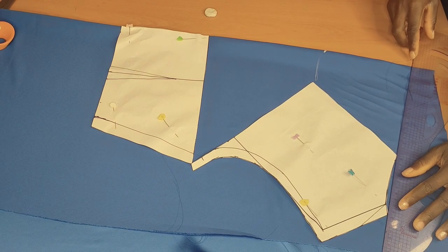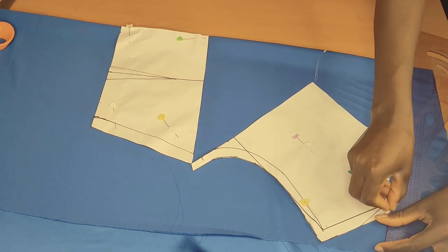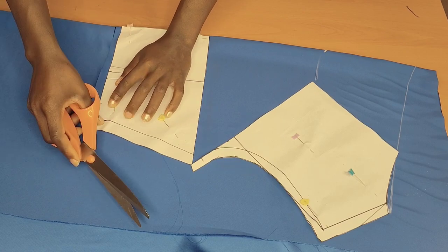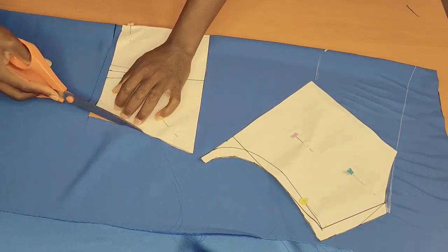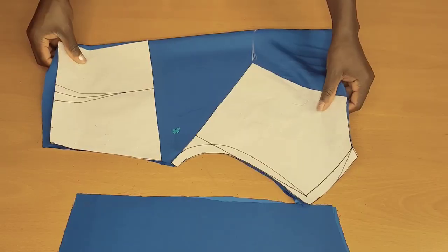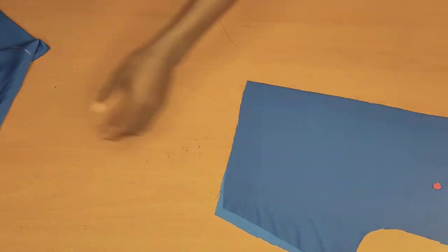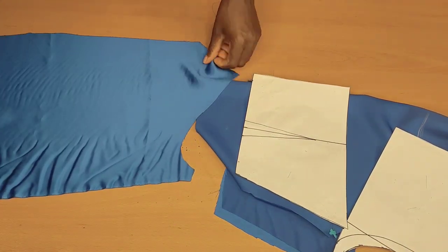Once I'm done pinning it up, I'll take my ruler and connect from the neckline all the way like so — connect a straight line. After doing so, go ahead and cut that up. I'm going to minus the one inch for the dart because we don't need a dart here for the front piece. Once I'm done cutting, that is what we have — both the back and the front, and I have the skirt part as well.